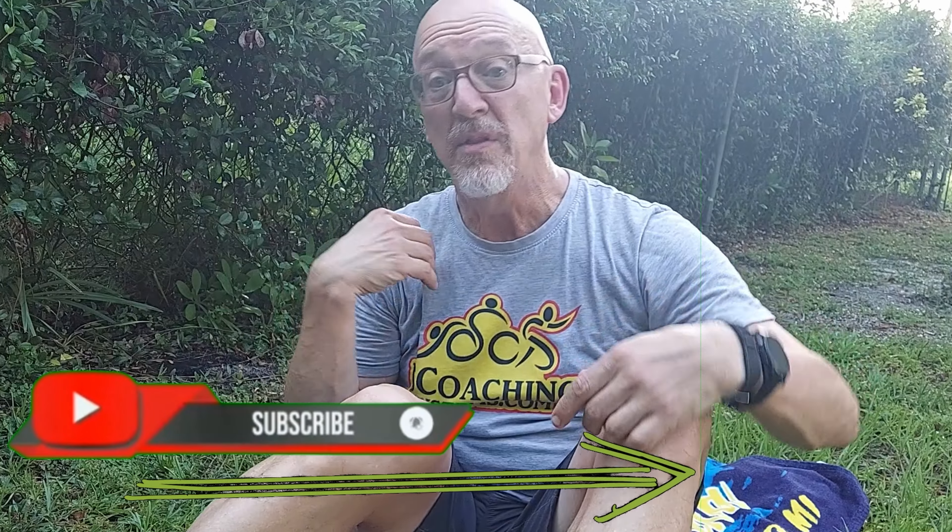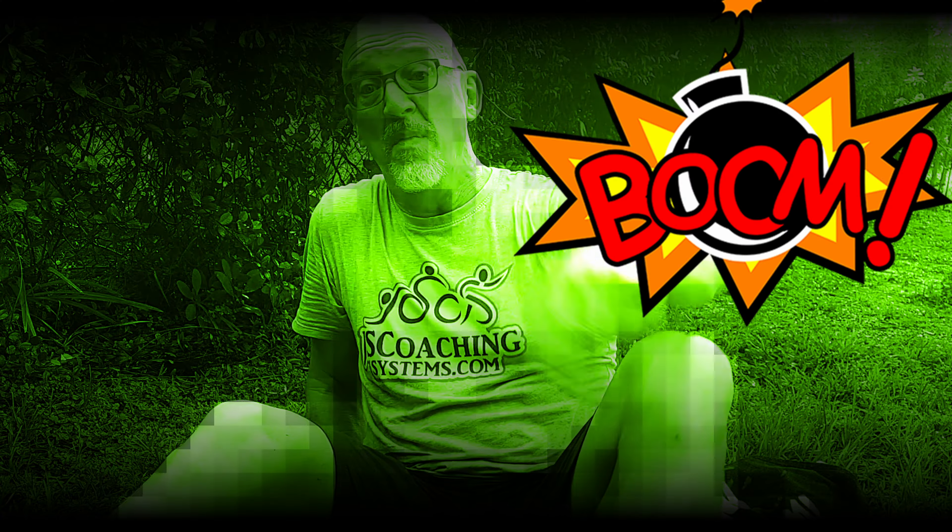That's one tip to get you through transition faster. We're now going to take a look at some other tips to help you get through transition faster in the next video. This is Coach John — I'm out.